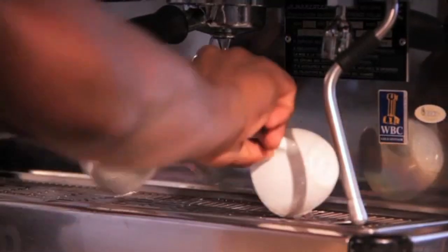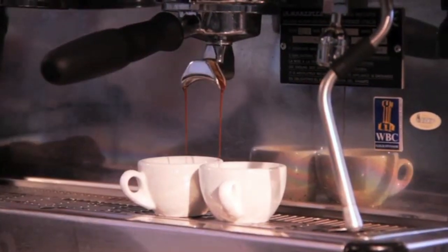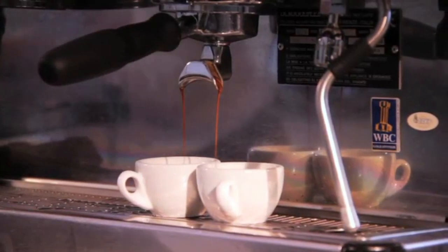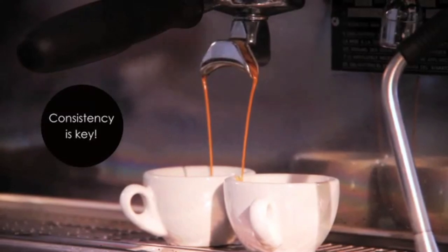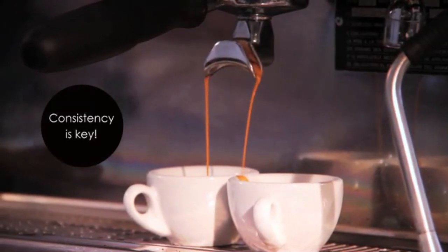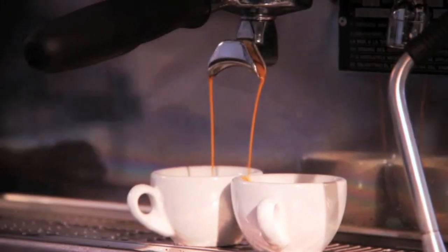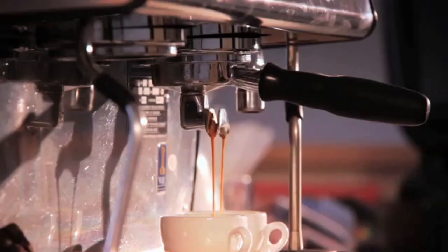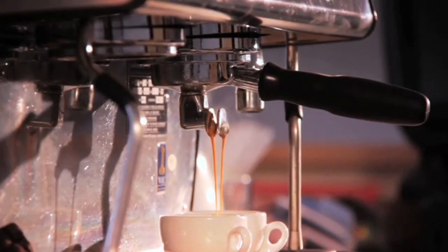The principle of consistency is key. Whatever you do when dosing and tamping at your establishment must remain standard for all of the coffees that you make. Even getting it one or two grams off between coffees can completely change the flavor, so we need to be accurate and consistent in order to make the perfect espresso.